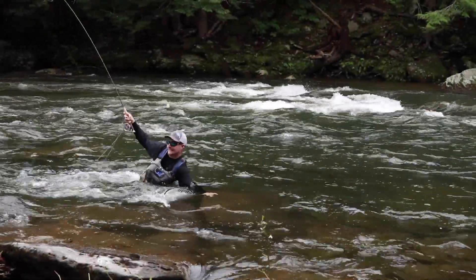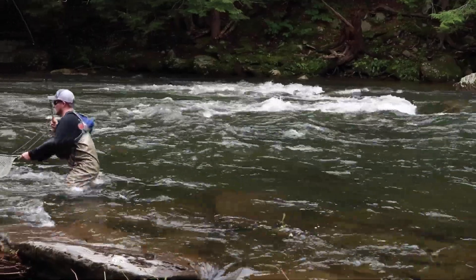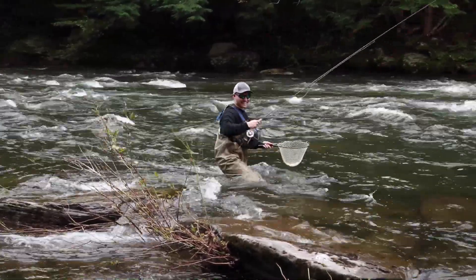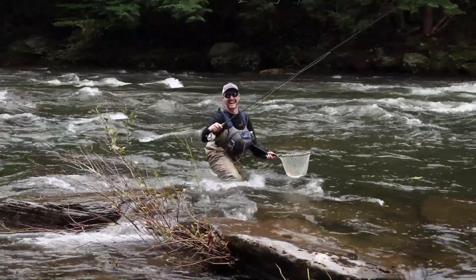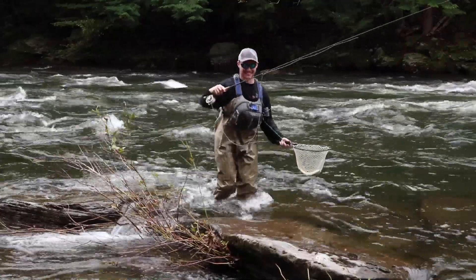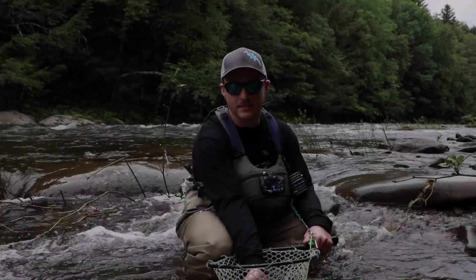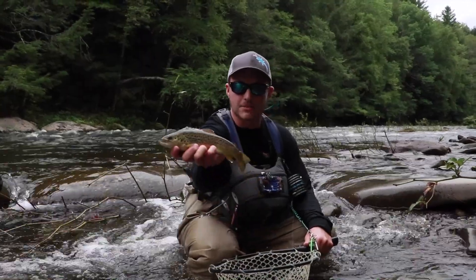We still got him! We still got him. Hey baby. Just hope you got that on video — I got you in like the corner. Good brownie on the Beaverkill.